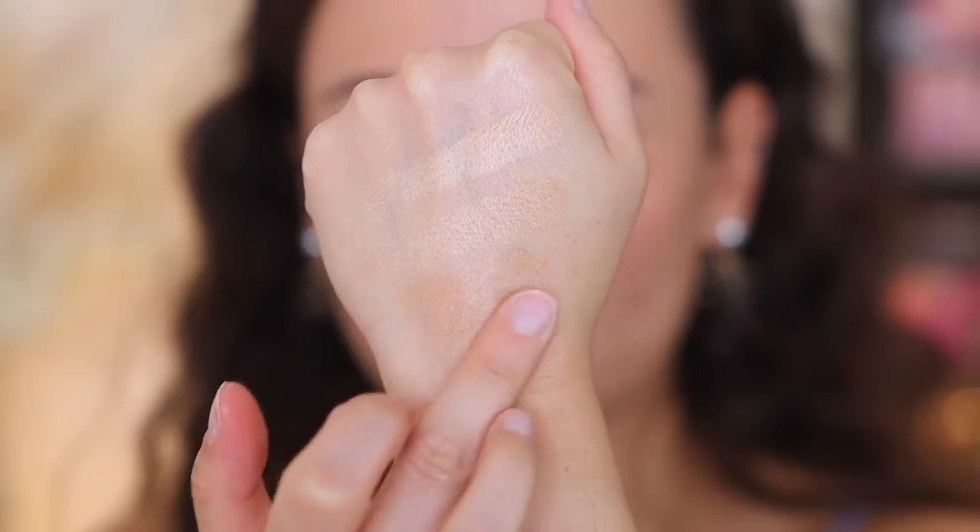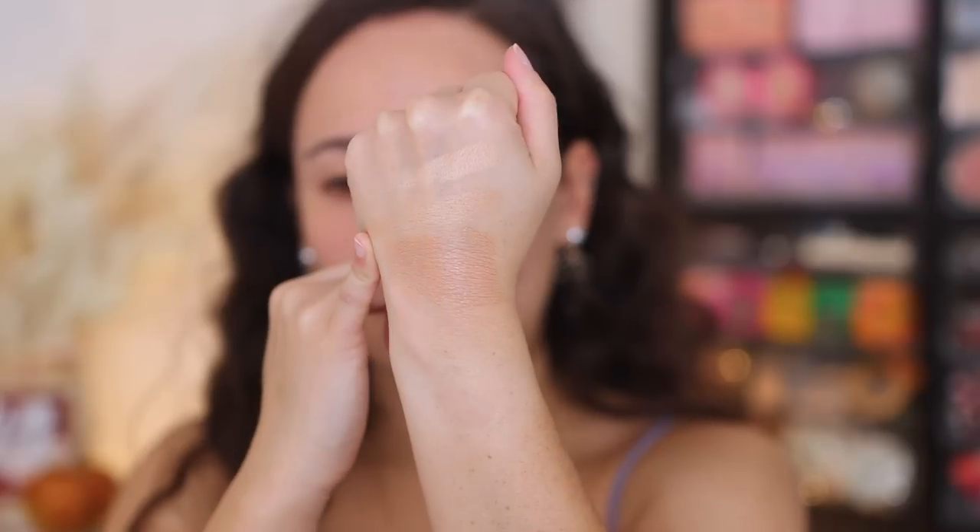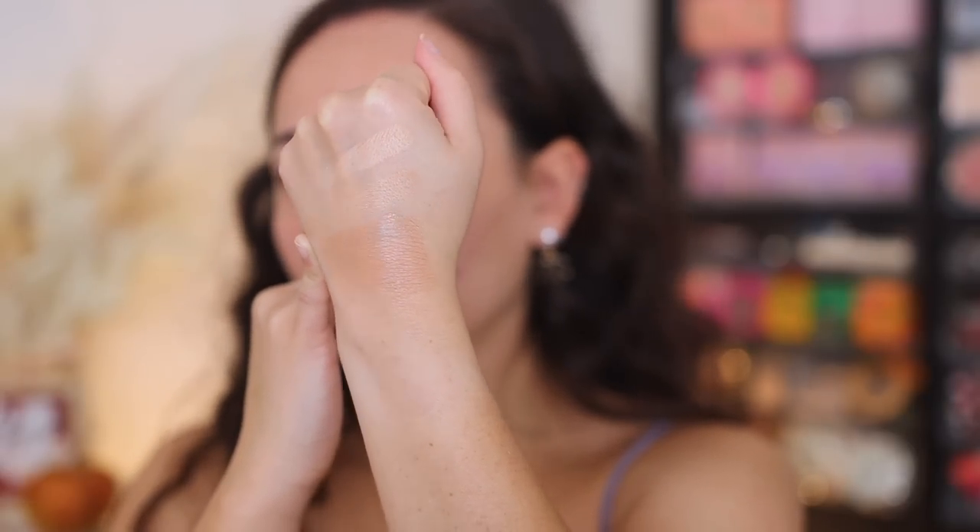If you aren't sure of what shade to get and you have previously had the Glowish Tint, I just want to see how the Light Medium compares to the Light Medium Glowish Tint. Here's the Light Medium Glowish Tint. Honestly, the Glowish Tint is a bit darker than the Light Medium Powder. But powder, obviously, you can get away with it being a little bit lighter. I have watched Huda's demo on how she likes to apply these as a powder foundation. She prefers to use a sponge. I'm going to try that, and then also try it with a brush, just to see the difference in application.